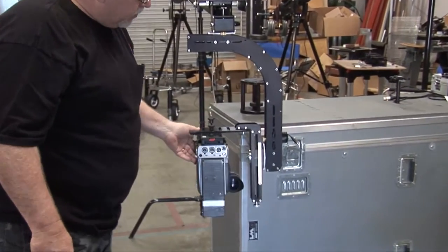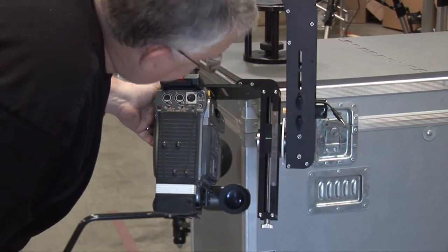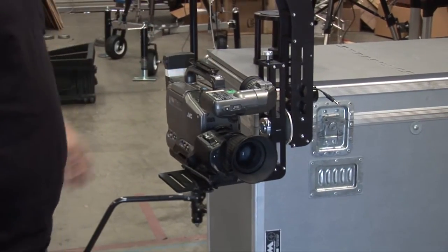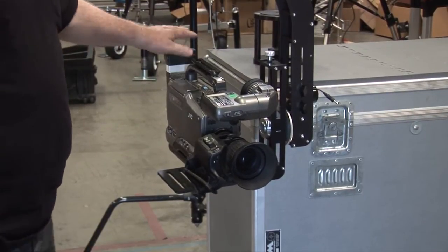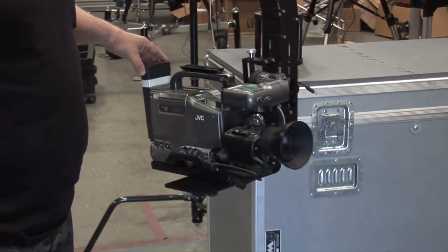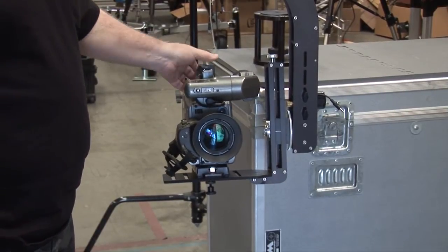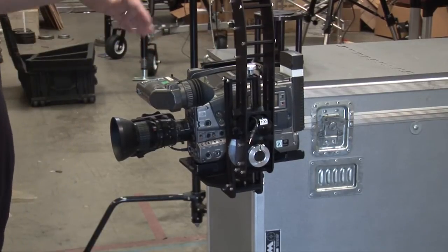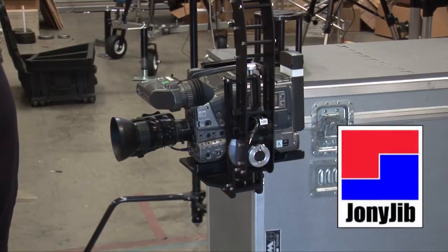Now that we have this balanced, I'll take a look at the number — we're on 58. I could make a note of this and come back to this level position, and it would work for this camera every time. If you change anything on the camera — add cables, put a battery on the camera — anything that changes the weight load is also going to change the balance. So make sure that you balance it after any kind of camera change. Even the tape in the camera can affect that.